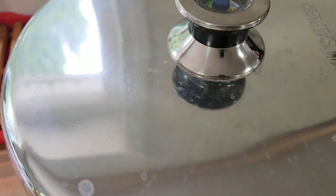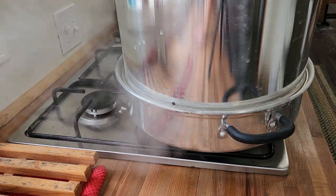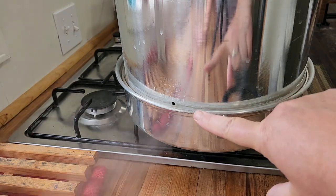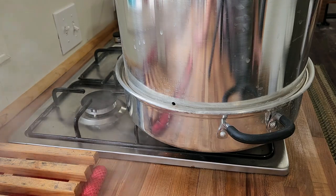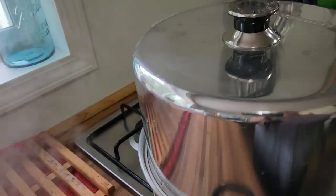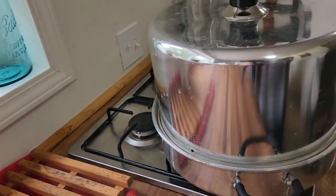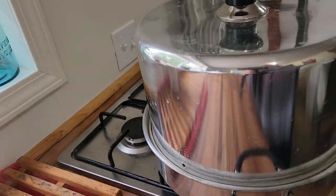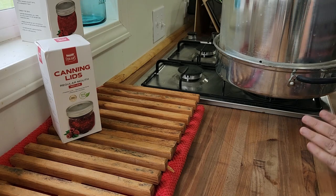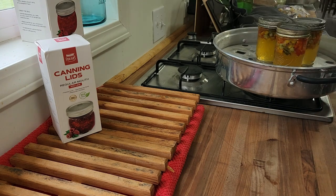We have them in the steam canner now, and we're going to put our top on. For my area it's in the dark green, and once we get to that dark green I can it for 10 minutes. I love the steam canner because it uses so much less water than your conventional water bath canner. I don't think I've ever shown the hole in the back that lets the steam out. While that's building up its pressure and getting us to where we need to be — remember for your elevation, if you are at or above 1,000 feet, you need to go up a minute for every 1,000 feet. So if you're at 1,001 feet, go for 11 minutes; if you're at 2,000 feet, go for 12 minutes.